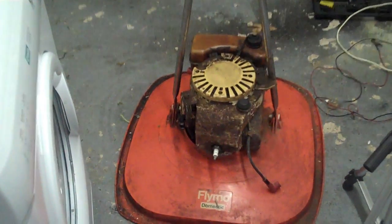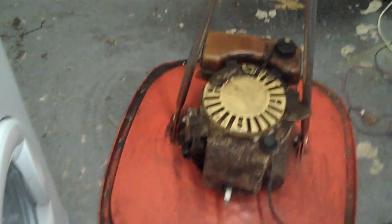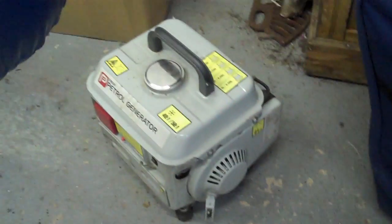I've just had an idea to see if we can get the Flymo Domestic to fire, and it involves a battery charger and my generator.